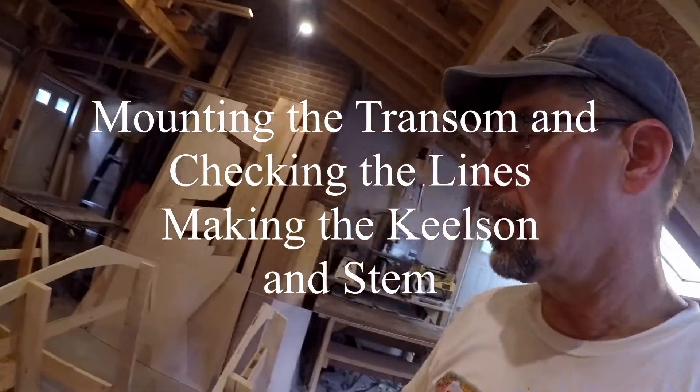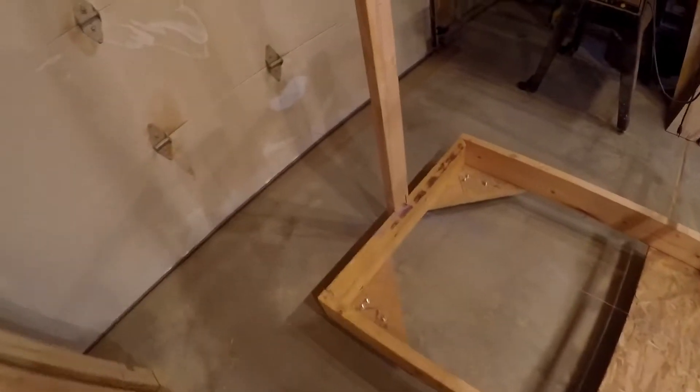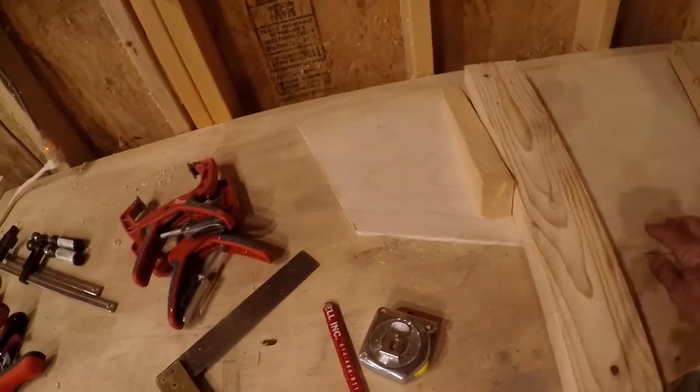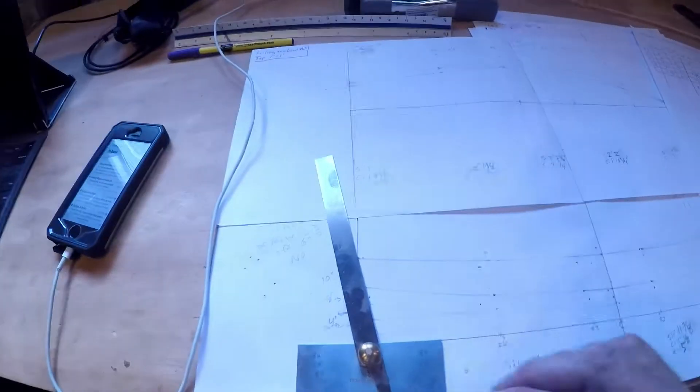Alright, we got our ribs on the strong back. That leaves us with the transom. Here's the transom. The transom is a slightly different case because in this design it's angled.